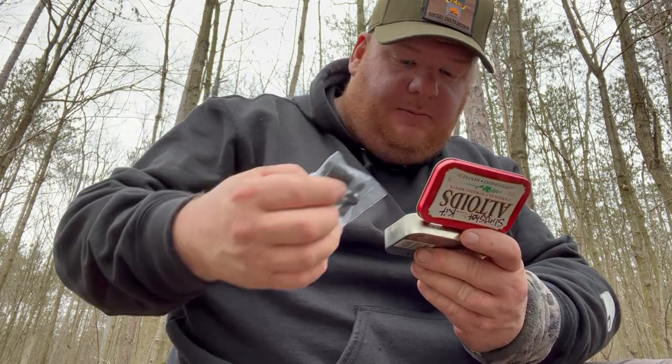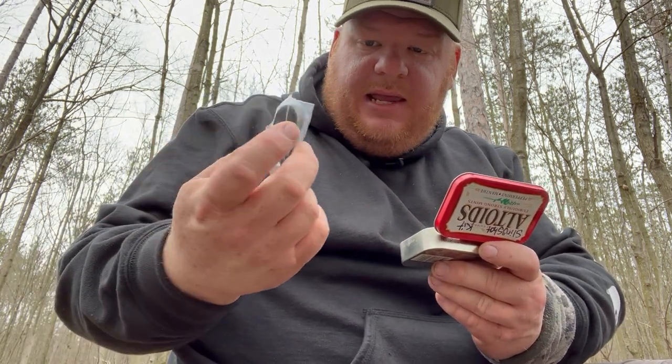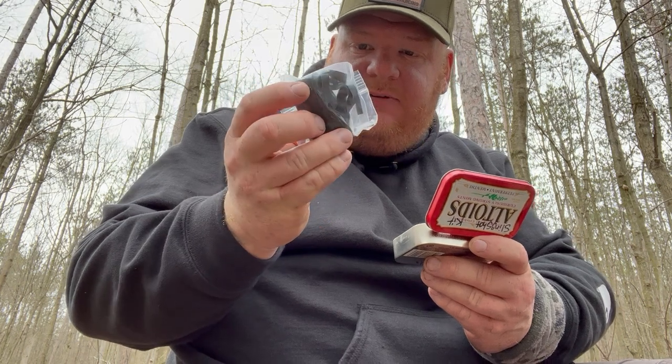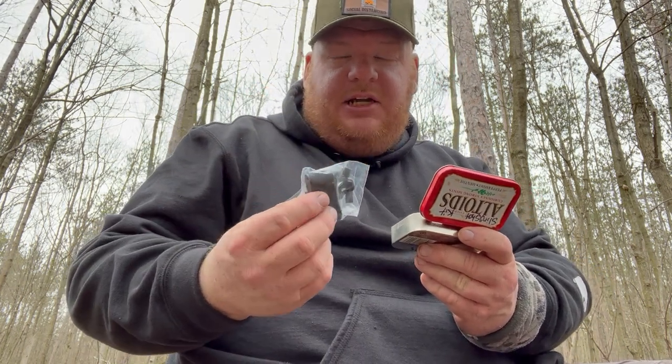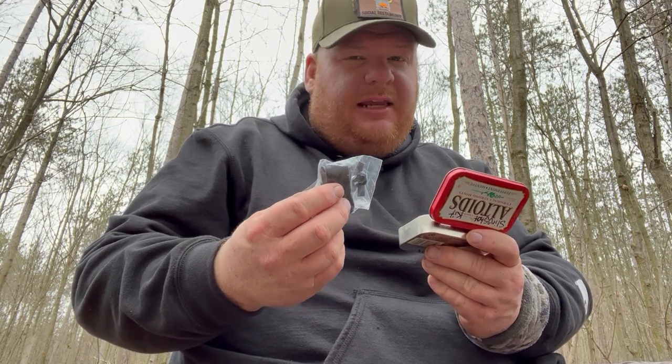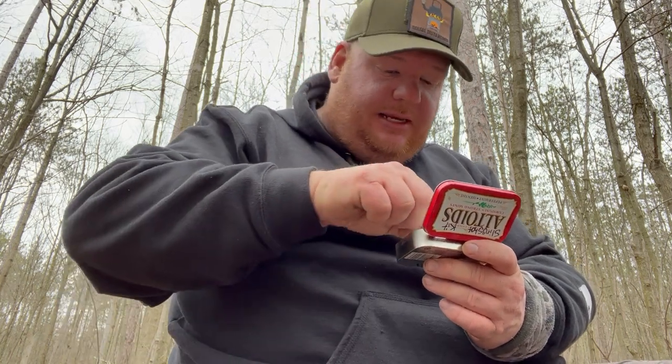This is a band set — a pre-made band set from Simple Shot. It was a spare band set that came with one of my slingshots; I think it was the Sparrow slingshot. It's basically just a standard latex material with the standard pouch from Simple Shot, and it works just fine, so I keep it in this kit.